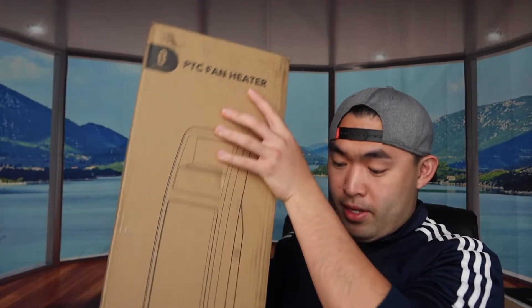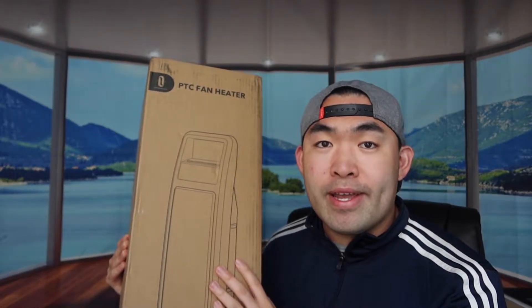Hey G squad, welcome back to another episode of 'Is It Worth It?' Today's episode features this cool, amazing product — a space heater.